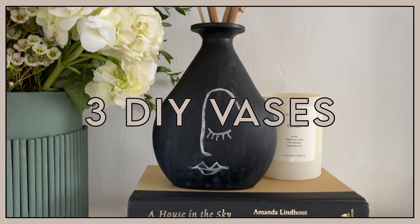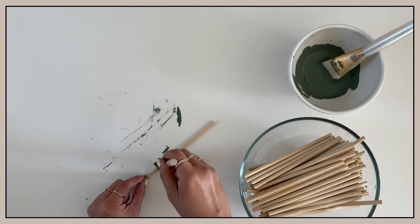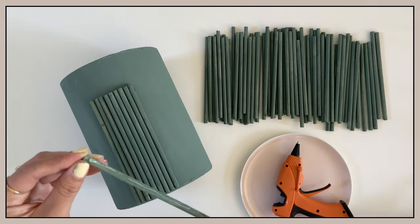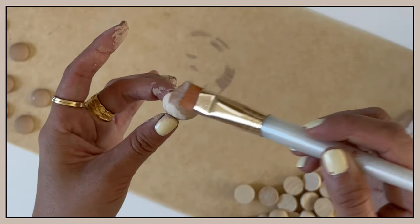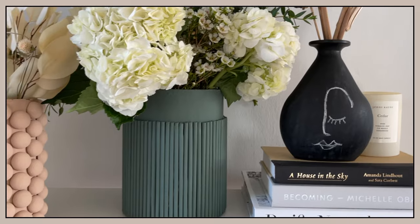My taste in home decor has evolved over the past year. Since I own more vases than I'd care to admit, I took what I already had in my collection and gave them a makeover. Here are three easy DIY projects that you can do to give your vase a new look.